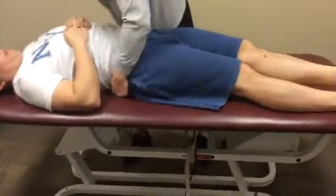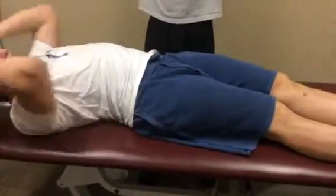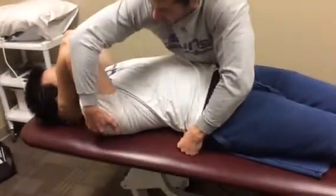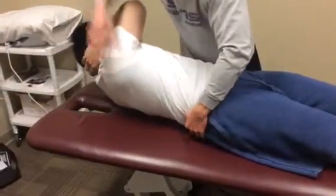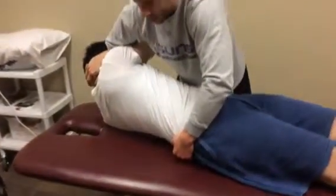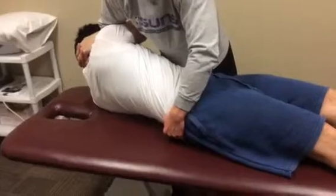I'll have the patient move a bit more this way. I will then take the patient's hands and have them interlocked behind their head. I will then help the patient turn in this direction, take my hand and stick it through their arms, and use the bed side as a fulcrum.